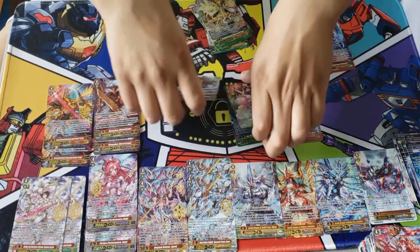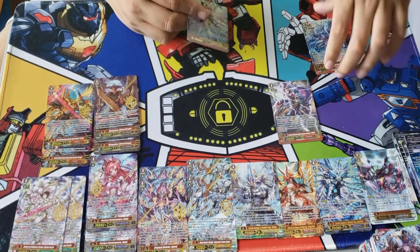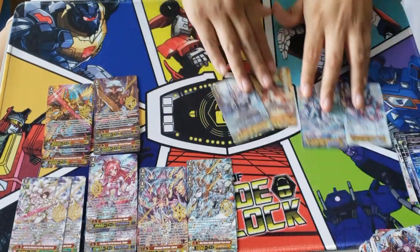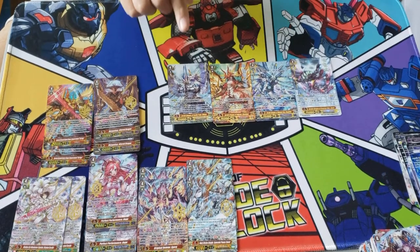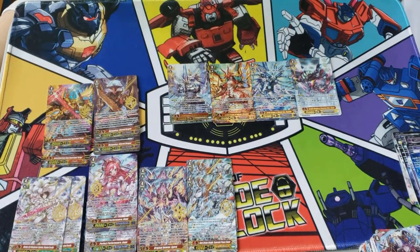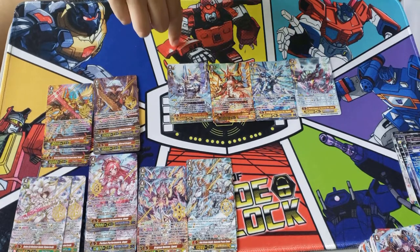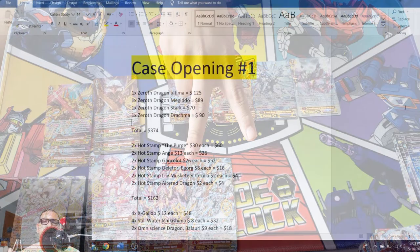To finalize it — you get 12 hot stamps per case, you get two of each hot stamp per clan, and you get four Zero Dragons per case. That's amazing because one of them can be Ultima, and Ultima is one of the most expensive, most sought-out ZRs out of all of Cardfight Vanguard. I'm extremely happy just pulling Ultima. Stay tuned for part two of the video where I break down the case and tell you the prices of each card.